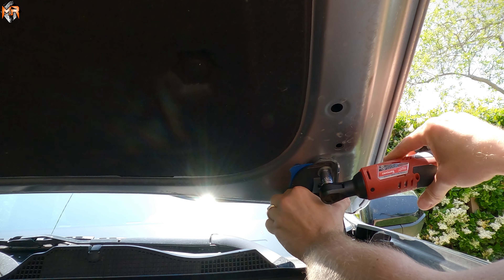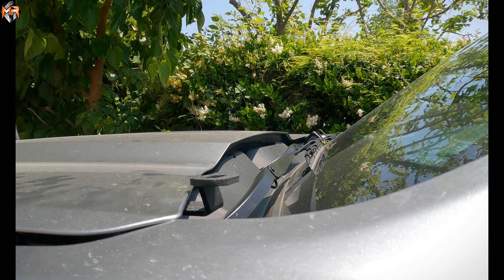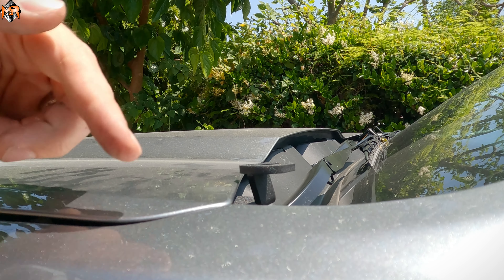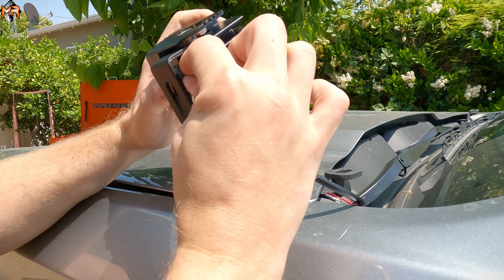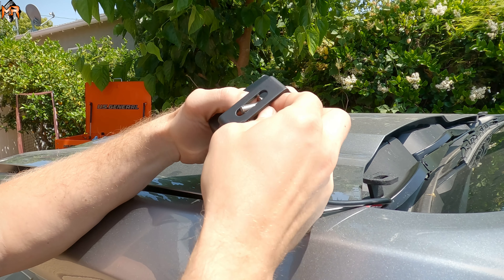After the bracket is in place, we can tighten the same bolts back up. You can see it sits very low to the hood without touching it — it clears everything. Now that we have the U-cradle assembled to the light, we'll go ahead and use the M8 bolt — that's the hardware we're going to use to attach the light to the bracket.